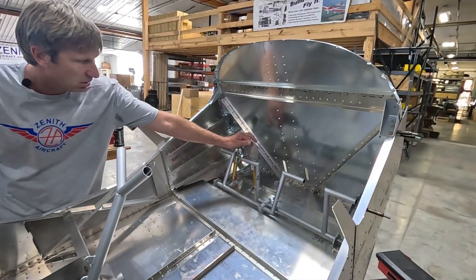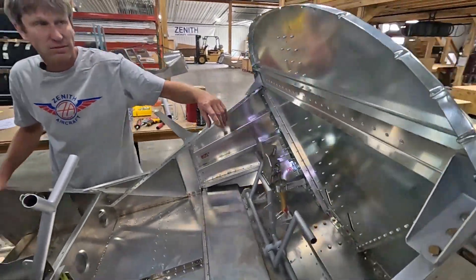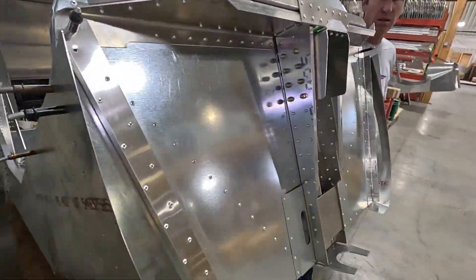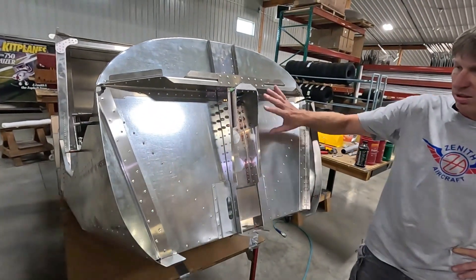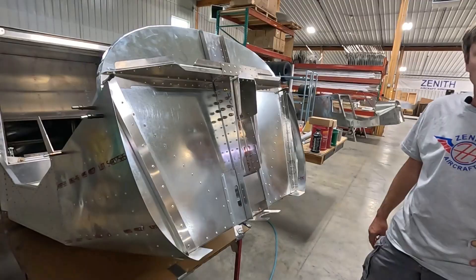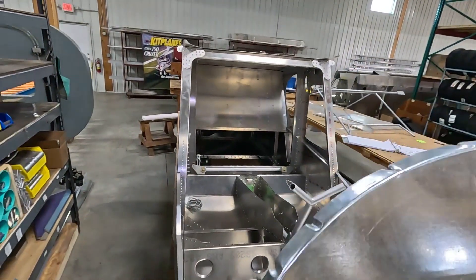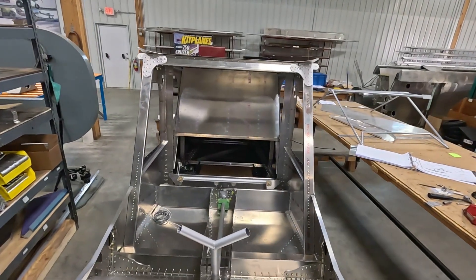The fuselage is basically ready to go up on the gear. On the engine side, the firewall and firewall assemblies have been put together, and the nose gear is ready to go on. Avionics is ready to install as well, so it really can be a big jump start.